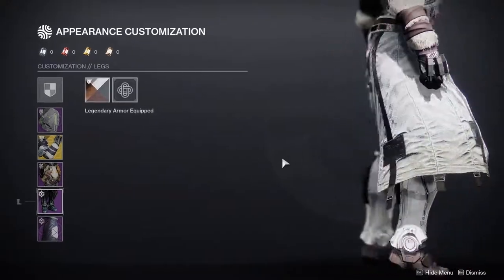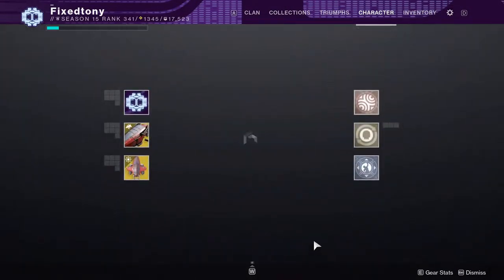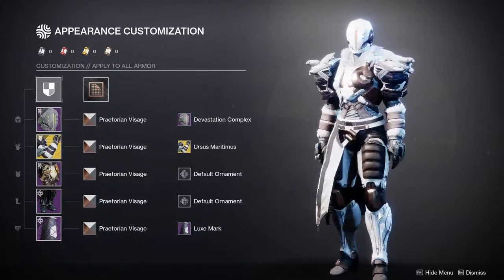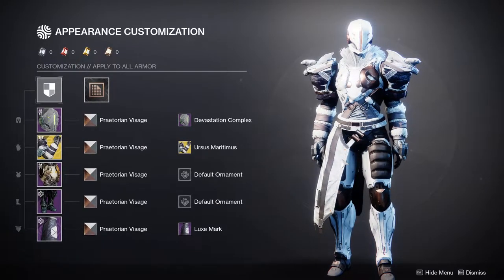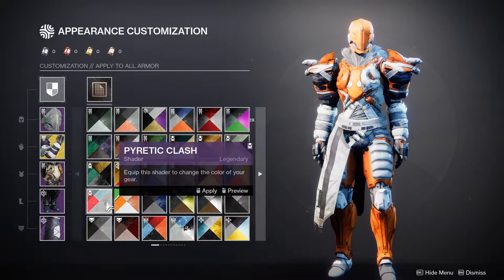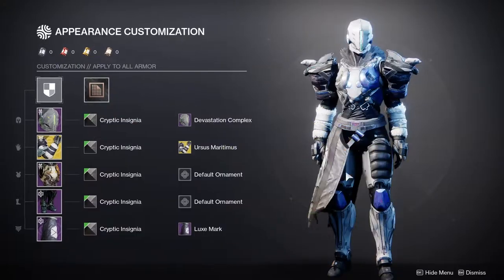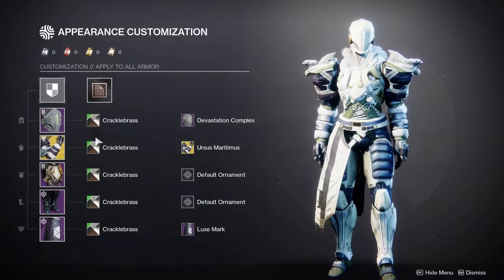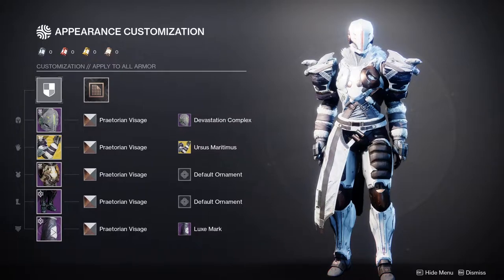For the boots, we have the Pathfinder Greaves. I hate that I don't have synth weave plates because this is another piece I would immediately scoop up — it's one of my favorite boots in the game right now, it gives the Titan such a cool look. I'm definitely going to grab the legs and chest piece during the 30th anniversary when more synth weave bounties come. The only reason I put these legs here is because they give the Titan a more slender look; if the shoulders were a little smaller, I'd say it's a perfect armor set.